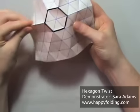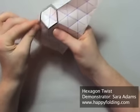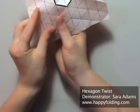You will have to do six of these because the hexagon has six such points.